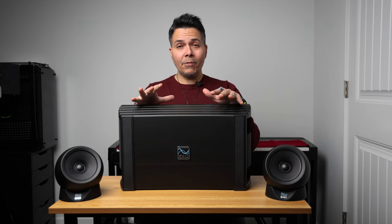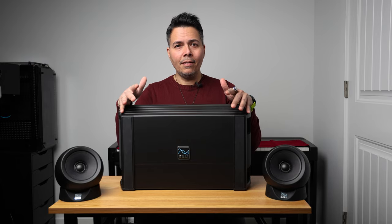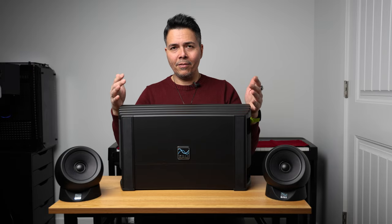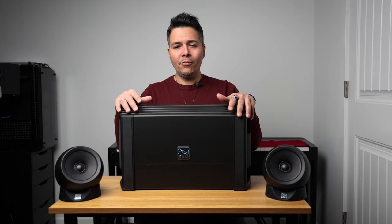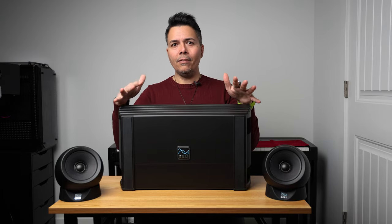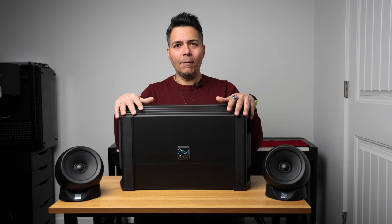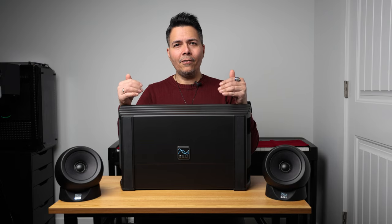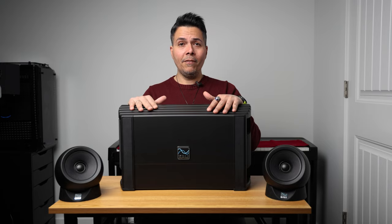Let me clarify one thing: if you're expecting audio samples comparing this to the Sound Blaster, it's not going to happen because it doesn't make sense. There are too many variables — the microphone I use to record is not designed to capture those differences, and the speakers or headphones you use for playback will affect the sound. I'd rather have you try it out from B&H or somewhere with a good return policy. Test it, and if you don't like it, send it back. I don't want to present samples that aren't realistic and give false ideas of how they compare — that wouldn't be fair to either product.